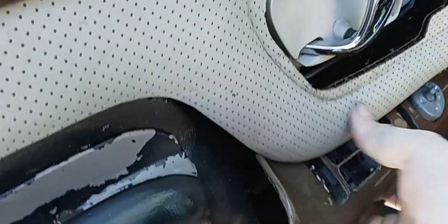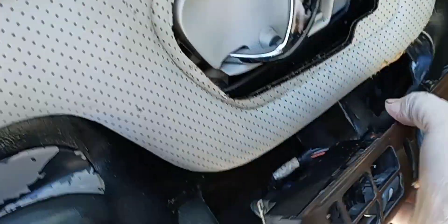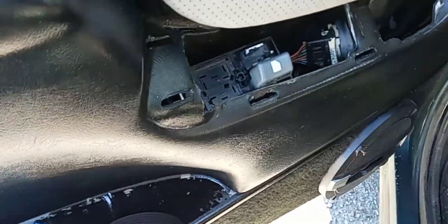This is your door handle switch. Once you get these unclipped and shoved down in here, you will have two Phillips head screws right here. Go ahead and take those out and set them somewhere safe.